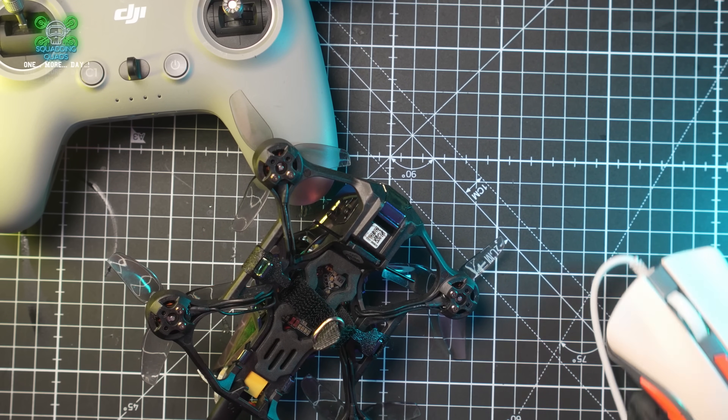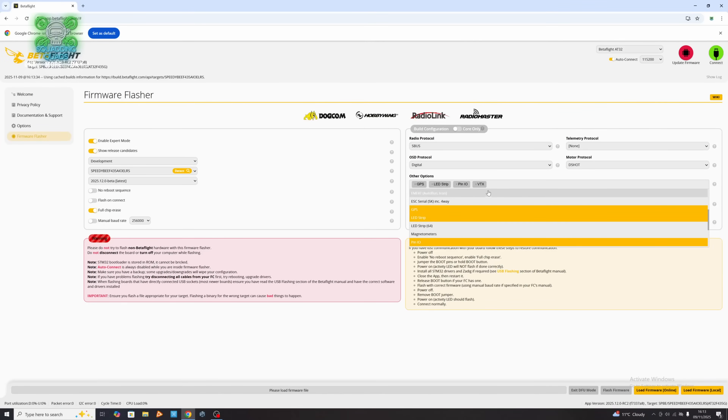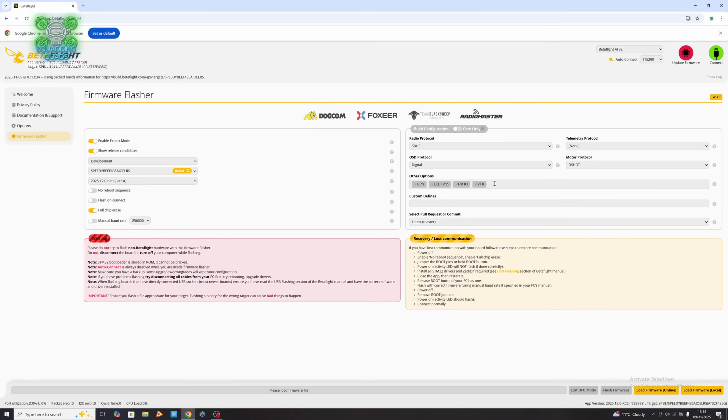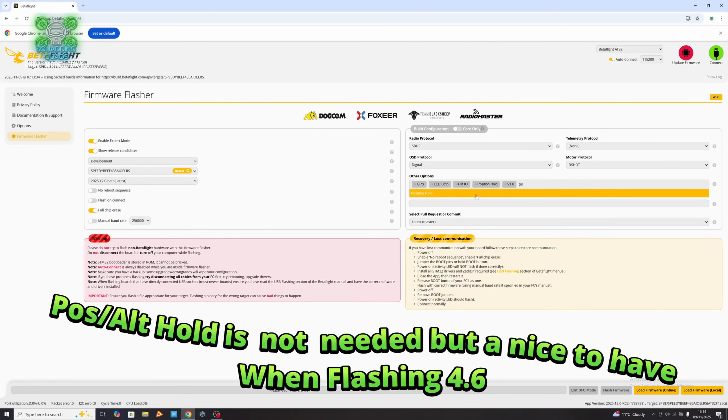Open up Betaflight on the PC. When you receive it, it's set to Crossfire — change it to S-Bus. There is something else you need to do, so it's not just changing it to S-Bus; you're also going to have to reflash it. Make sure you go in and save a backup first. If you haven't got one, there's one on my Discord. We also need to add a few extras since we're flashing 4.6.